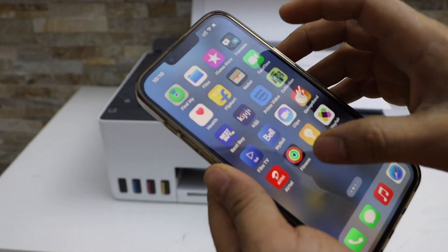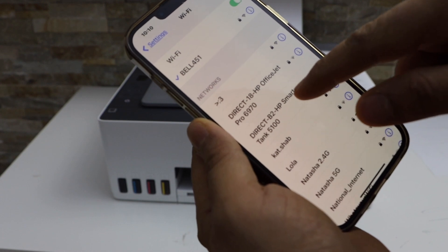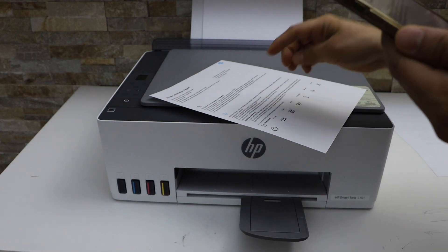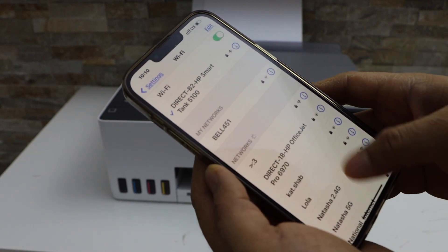Go to the iPhone and open the Wi-Fi settings. The Wi-Fi will display your printer's name, that is 5100. Select it, enter the password as printed on the sheet, and click on the join button. You will see your printer is connected with your mobile phone.